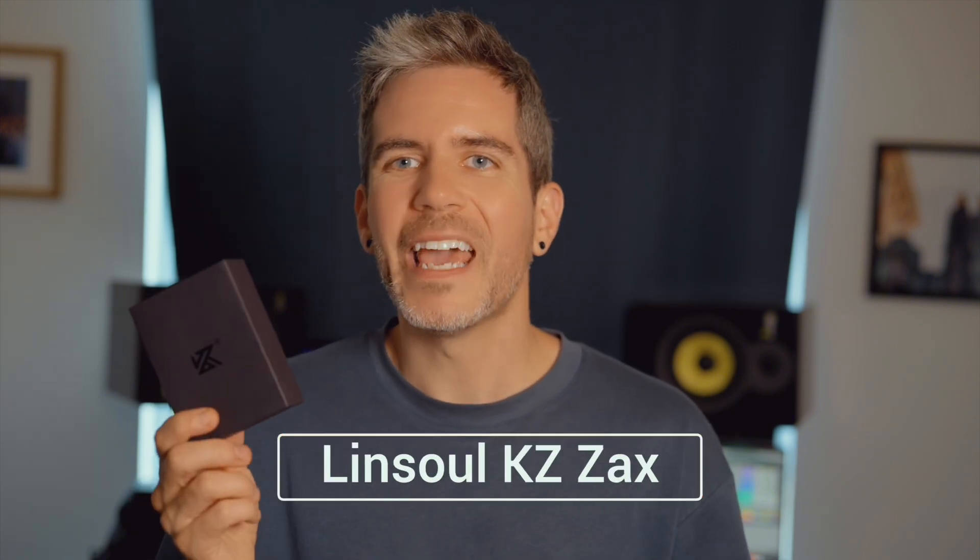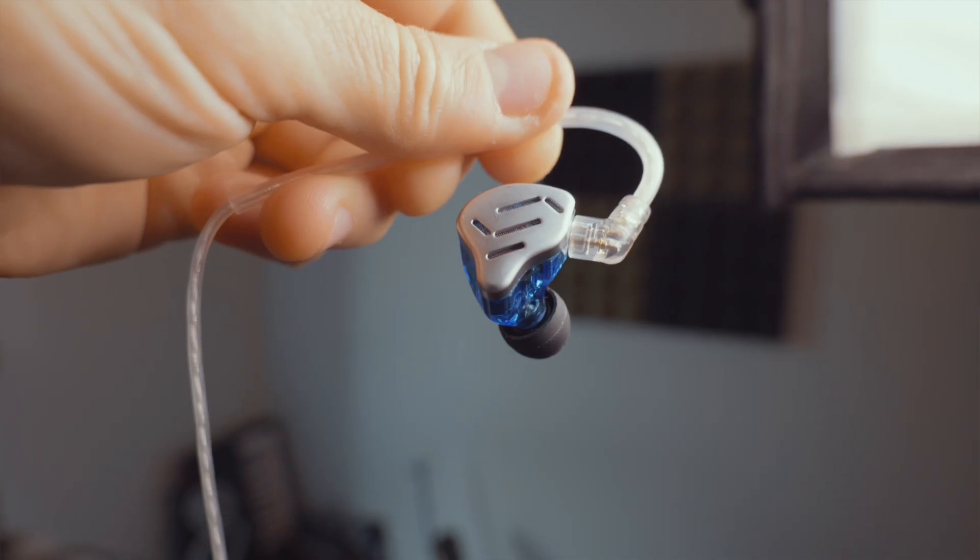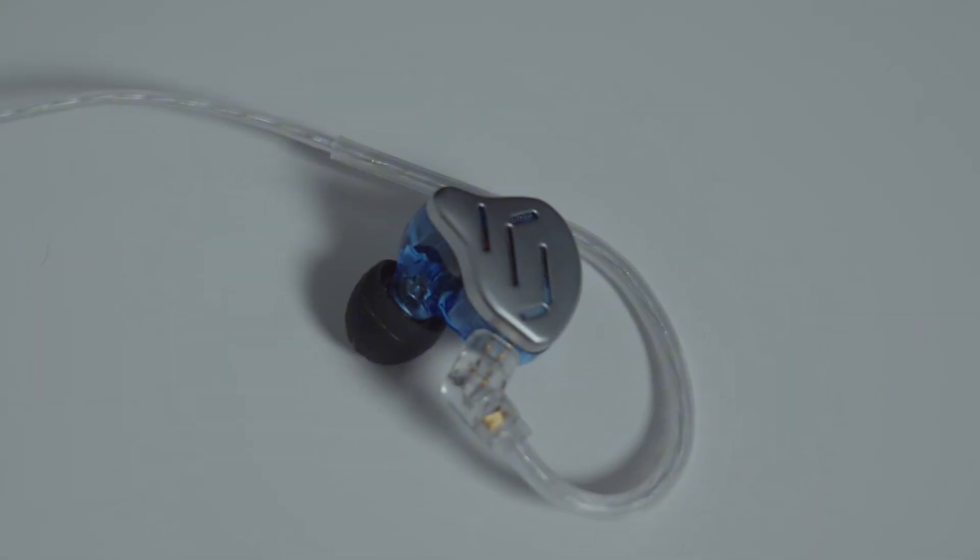But here is a cheat code, guys — it's the Linsoul KZ Zax. Those have eight drivers per ear, which is more than my UE11 or the Shure 535. They're well built, they look cool, and they sound amazingly great for the price. They retail around a hundred dollars and very often have 10 to 20% off on Amazon. For quality to value, it's impossible to beat. This is not a sponsored video — this is now my backup pair and I'm not disappointed when I have to use them.